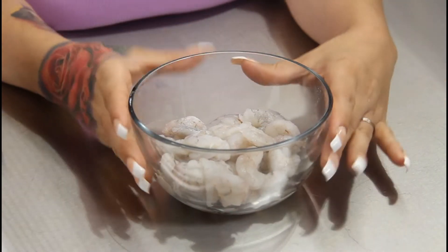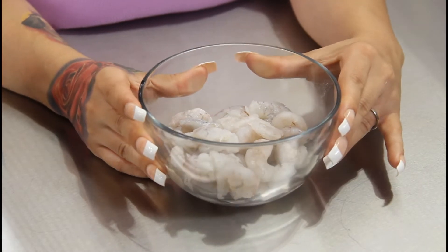For our seasonings, we're going to be using some black pepper and some cajun seasoning of your choice. I do not add salt because I feel like cajun seasoning is already salty enough. So these are the two seasonings we're going to use. First thing I'm going to do is season our shrimp with some cajun seasoning.